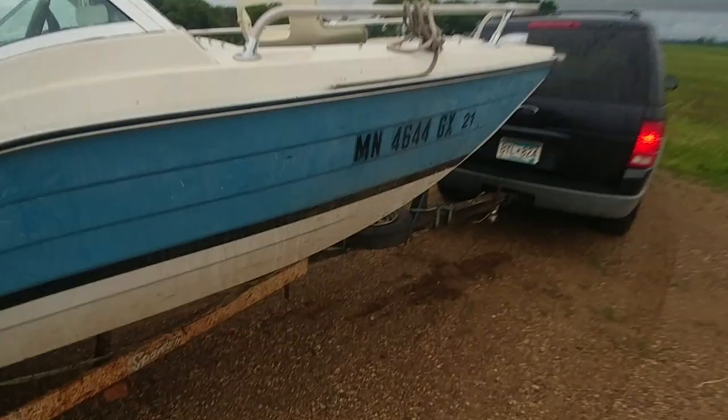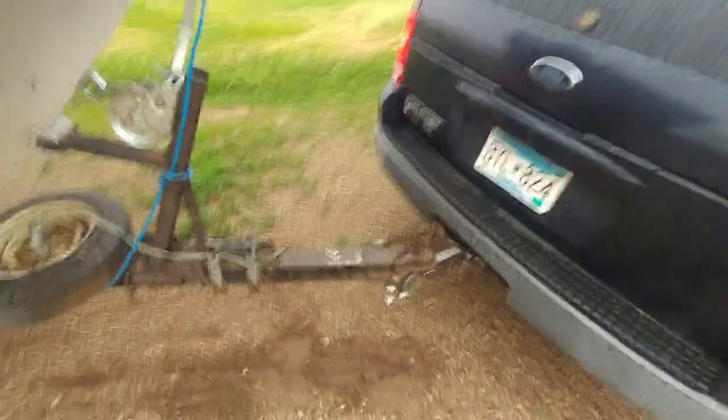Apparently the boat came unhooked when I went through those bumps, and I didn't notice immediately, but I did notice when I turned, because then it changed directions.